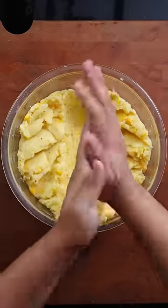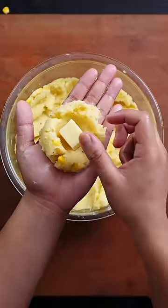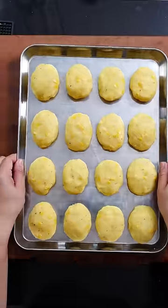Oil your hands like you're about to give the best massage of your life. Shape this into your favorite shape. For a cheesy surprise, sneak in a cube of mozzarella and let these chill in the fridge for an hour.